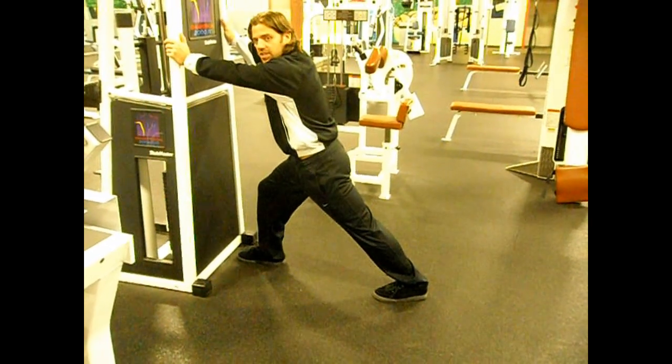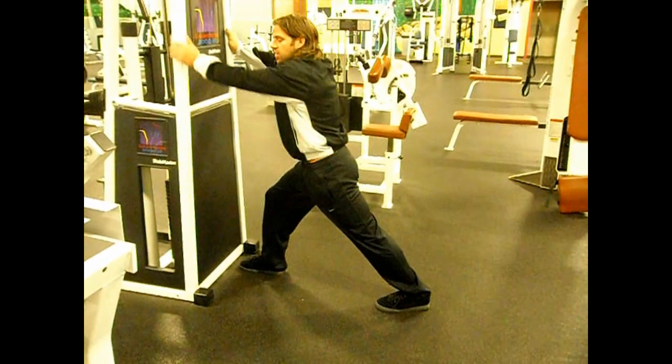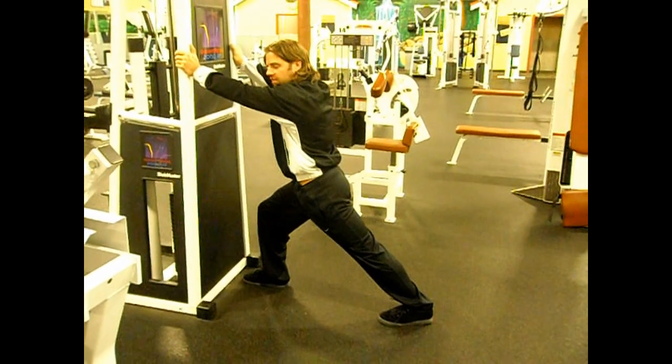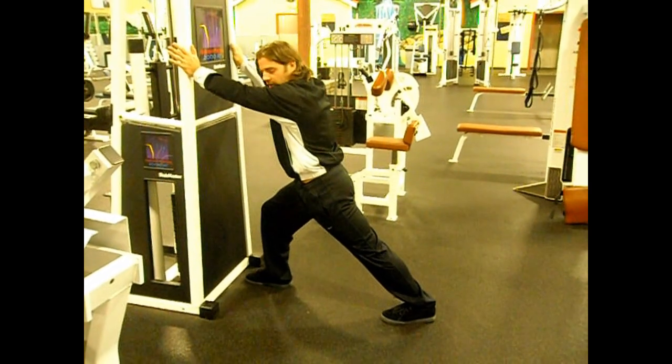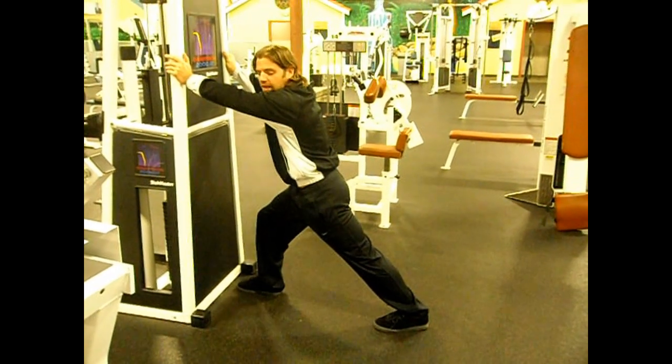We're just going to push the heel right to the floor. From there, just like I'm doing a hip flexor stretch, I'm going to have you drop that hip down. And instead of feeling this in the hip, since you're pushing against here, you're actually going to feel this right through your calf, right through your gastro area.